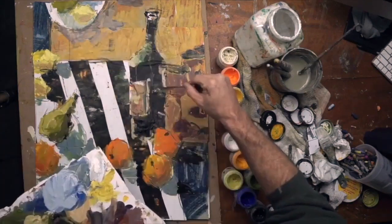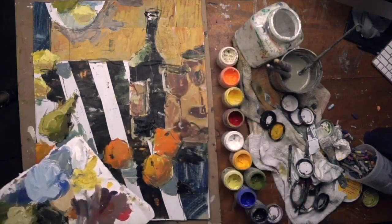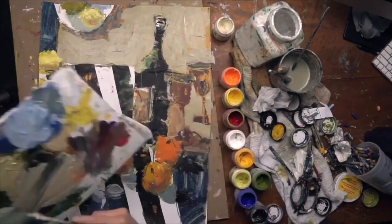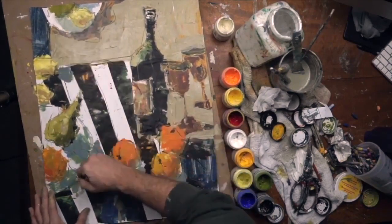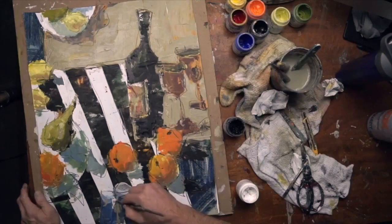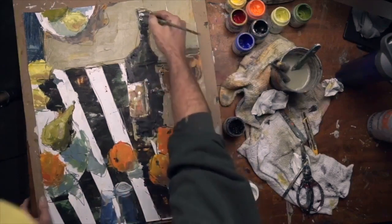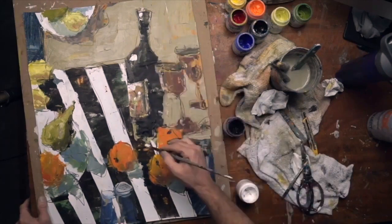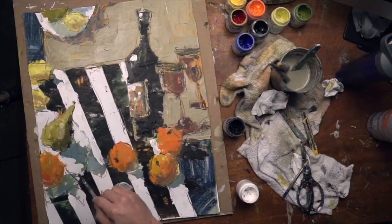Now I'm adding some cast shadows and a few highlights on the wine glasses. All the while, I'm stepping back from the painting often to see what it needs. I felt that really warm background was a little too distracting — it overpowered the strong vertical of the wine bottle and glasses, with these little pops of color from the fruit, pears, and lemons.